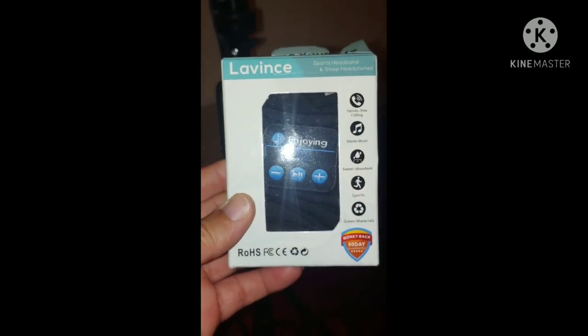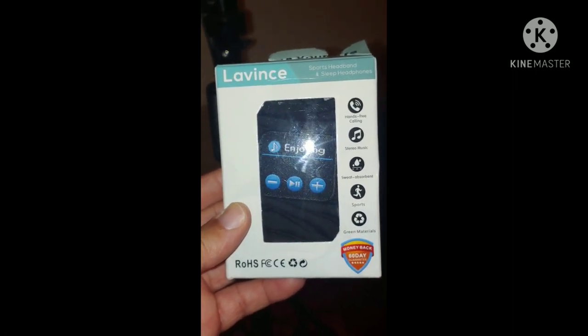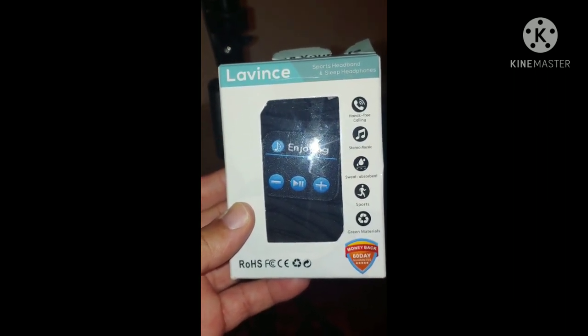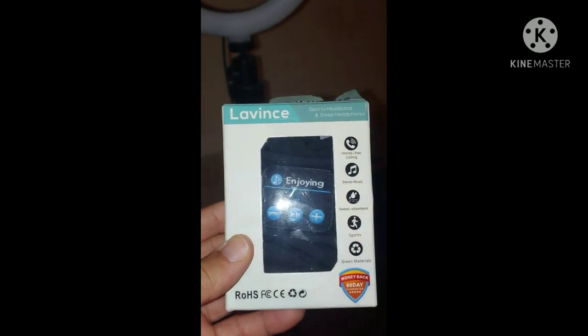We're gonna do an unboxing of the Lavince Sport Headband and Sleep Headphones — let's get that name right. Lavince Sport Headband and Sleep Headphones. Yeah, let's unbox this.